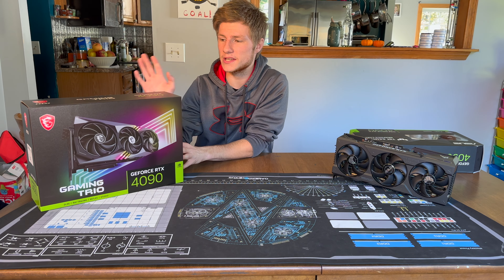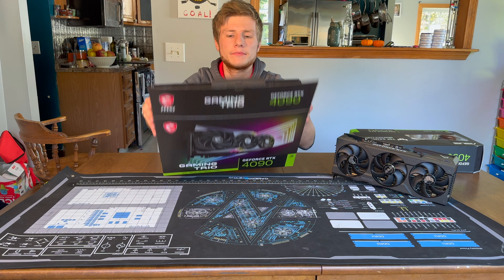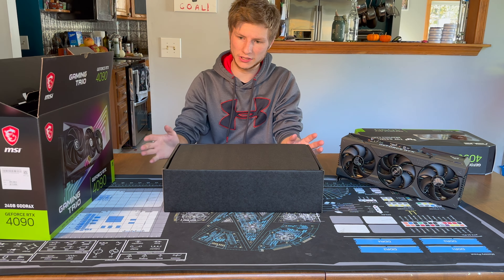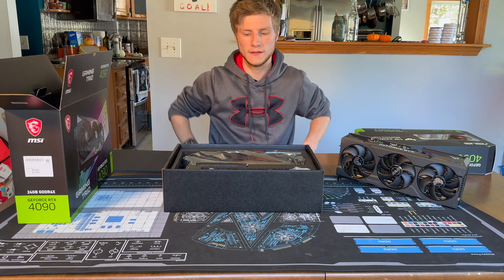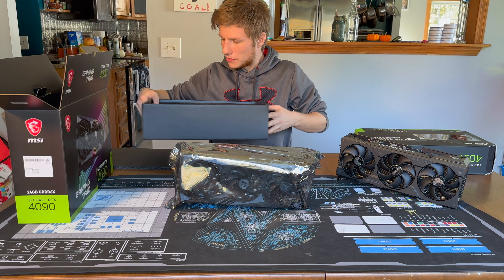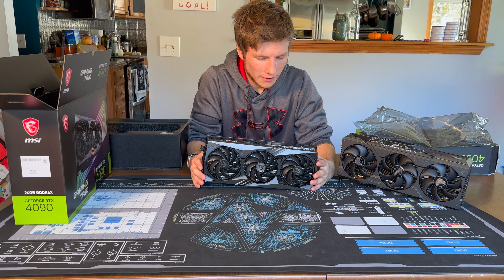Up next, we're unboxing MSI's Gaming Trio 4090. There's a simple little tab you pull on the box, which then presents itself. You open up all the flaps and gently slide the graphics card out. You get presented with a sub-box — a box within a box — which has a layer of foam over it. Let's remove that and set it aside.